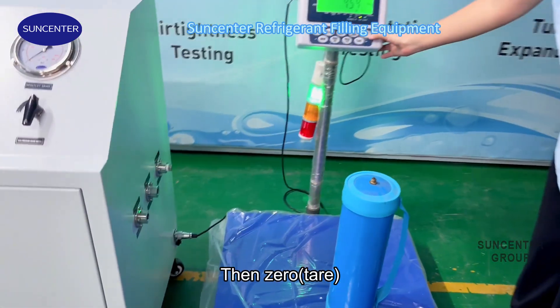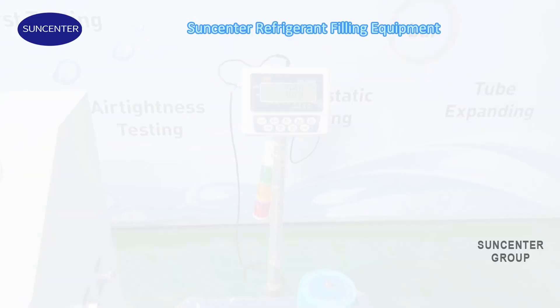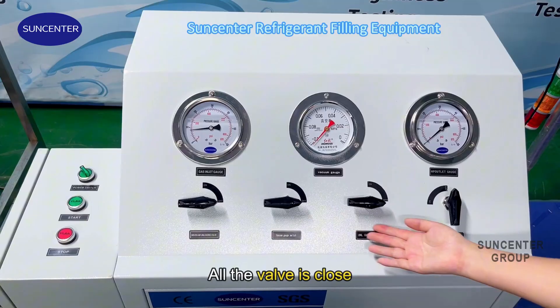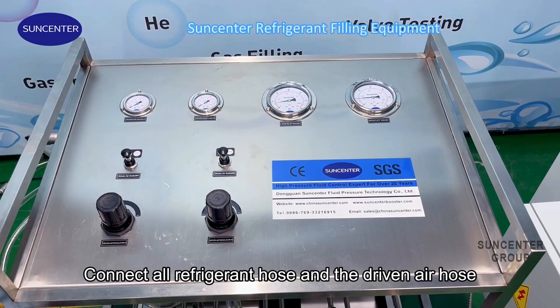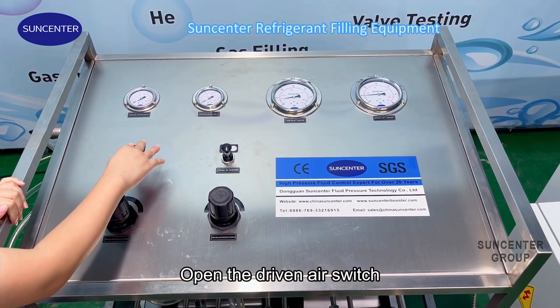Then zero the scale. You can see, before vacuum and filling, all the valves are closed. Connect all refrigerant hose and German air hose, and open the generator.